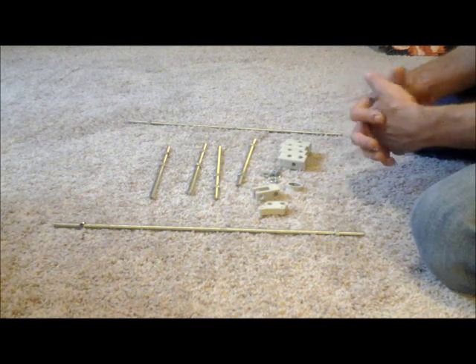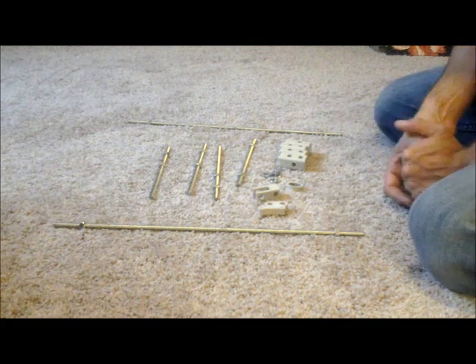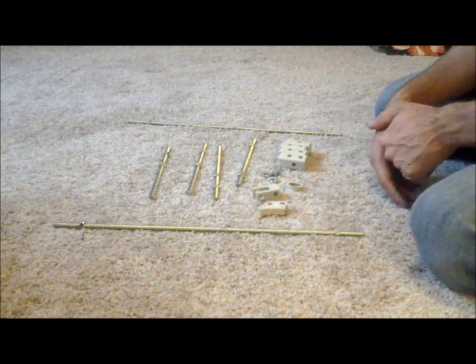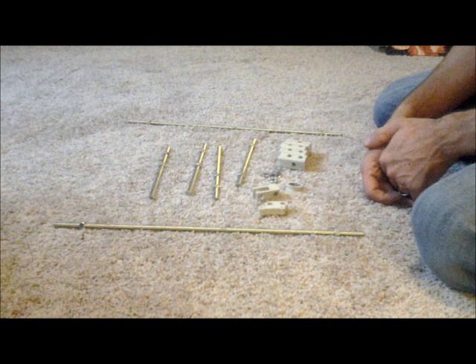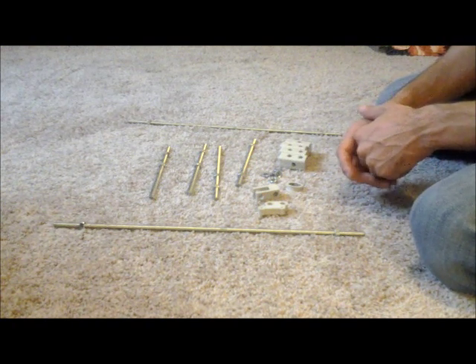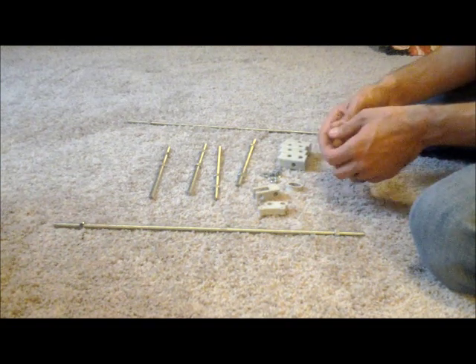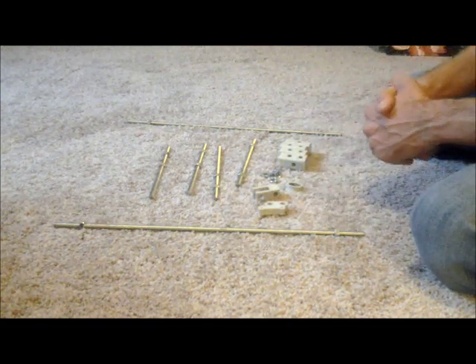Hi everyone, and welcome to my video documentation on building a Prusa i3. I'm actually going to be calling this a Prusa i3 XL. The reason I'm calling it XL is because I'm using the i2 smooth rod lengths. Because of that, the footprint of the overall printer is much larger than the current i3.